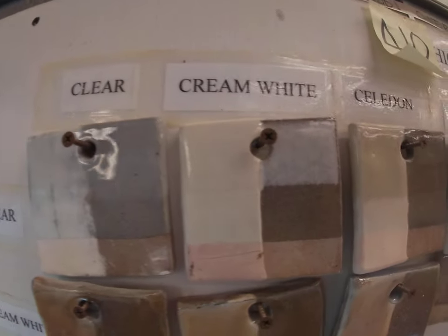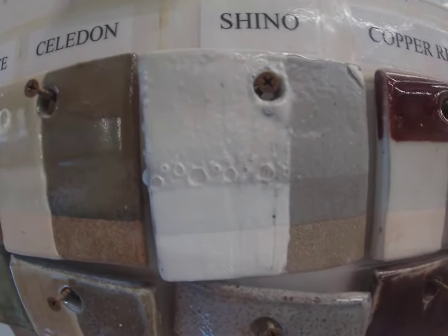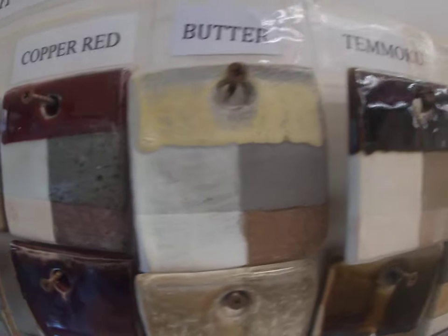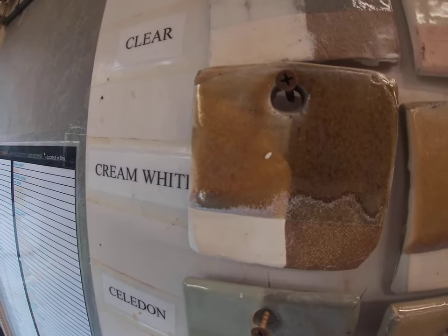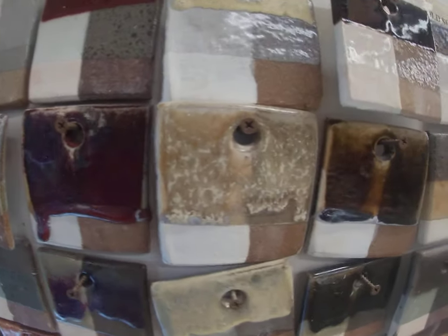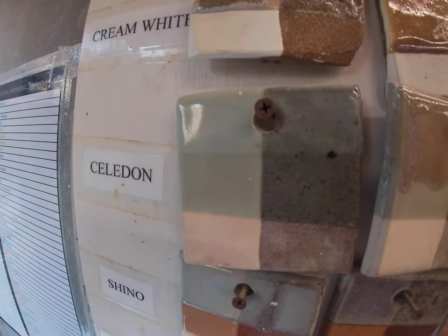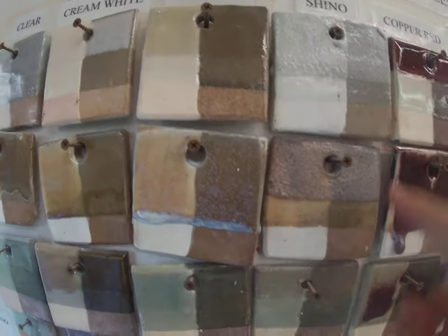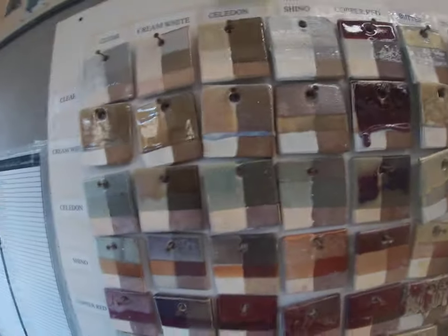Now I want to show you what each glaze looks like in combination. Here's clear, and this represents clear with cream white over it, clear with celadon over it, clear with shino over it — notice the bubbling, not so good — clear with copper red over it, and so on. These are all the glazes in a line with the others layered over them. Here again is cream white with every single glaze over it. Celadon with cream white, celadon with celadon, celadon with shino — and anytime you see shino, notice how it bubbles a little bit. Shino notoriously doesn't like to be on top of another glaze.